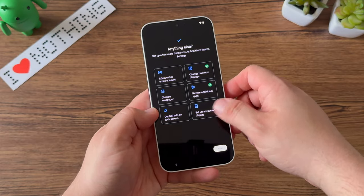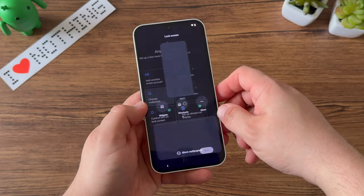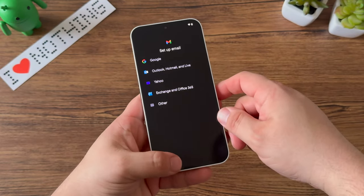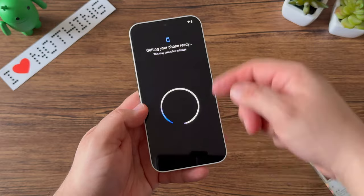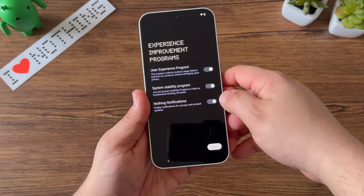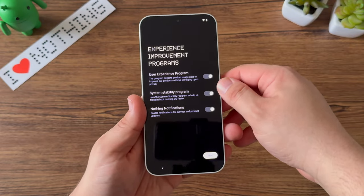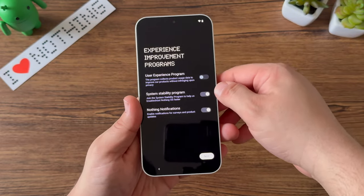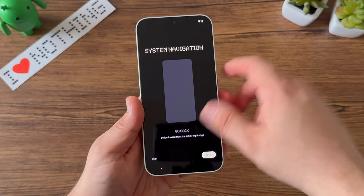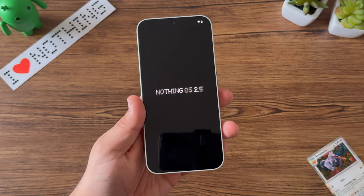Like most Android devices, you can go through and pick anything else you want to customize right at setup, so I'll just breeze through all of that to get to the remaining setup. I'll set up wallpapers and email accounts much later. The phone will then move you on to terms and conditions. I'm not selecting the user experience program — I just want to set this up for personal usage. I'll skip system navigation since I'm familiar with it, and here we are, right into Nothing OS.